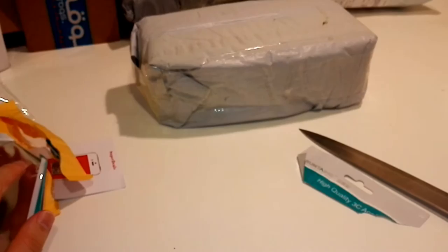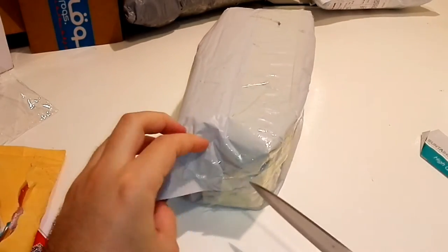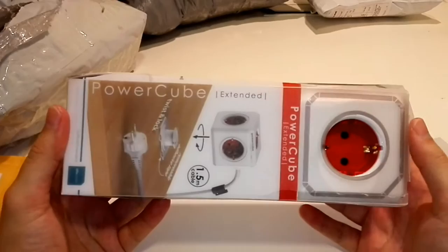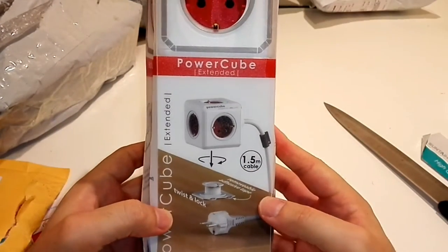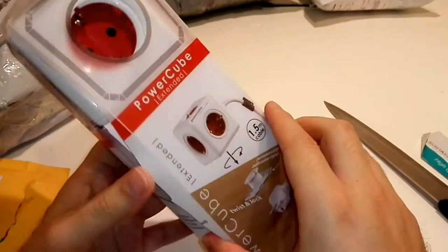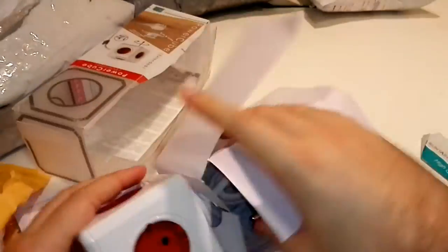Our last item. This is something big — it says adapters but I don't know what it can be this big. So let's check it out. Here it is — it is a power cube! Oh my god, I cut this one also. I should be very careful next time with this knife.